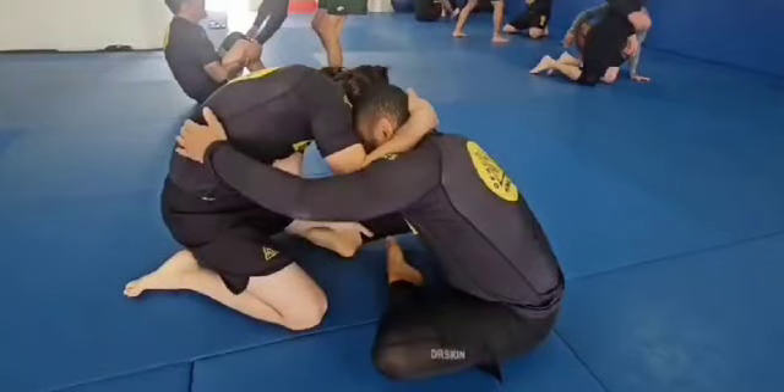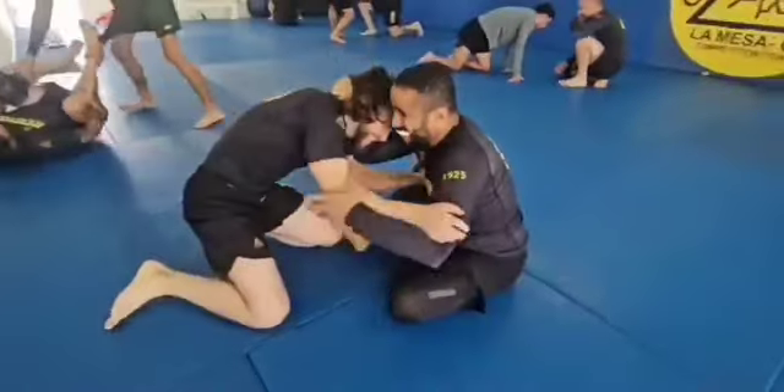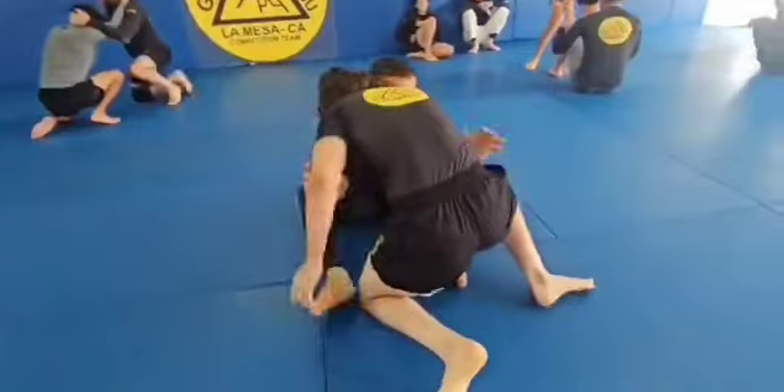A quick breakdown of this ankle pick that I end up hitting. Let's not get it twisted — this man wrecked me for large portions of this fight. I'm just highlighting the one thing I did really well. I'll admit that.